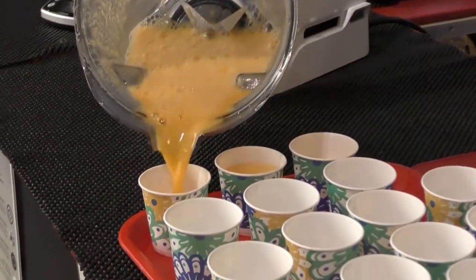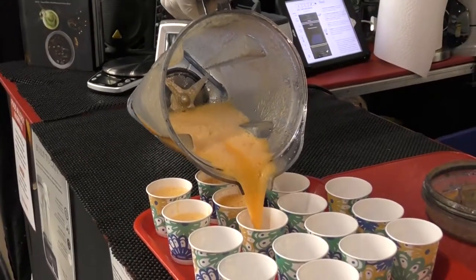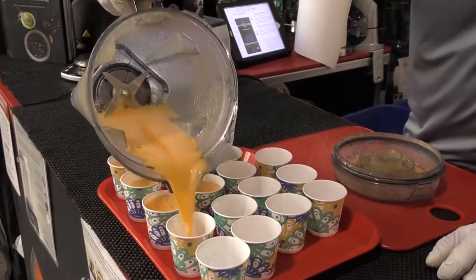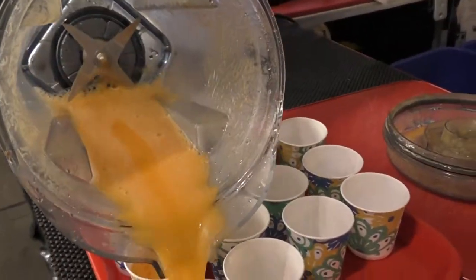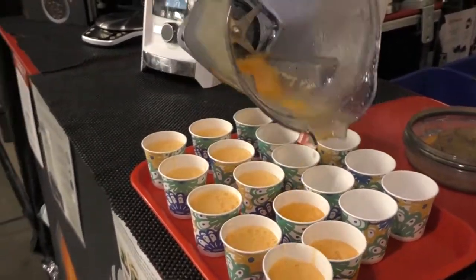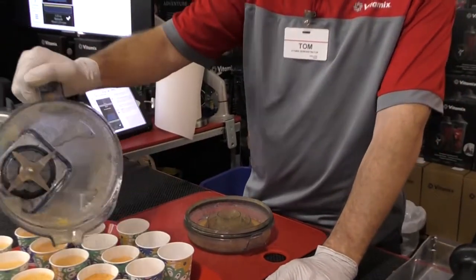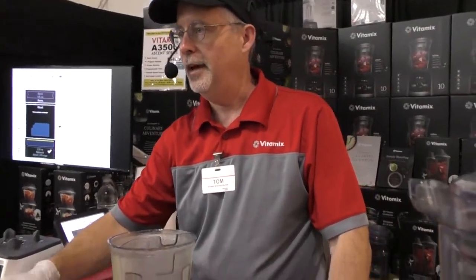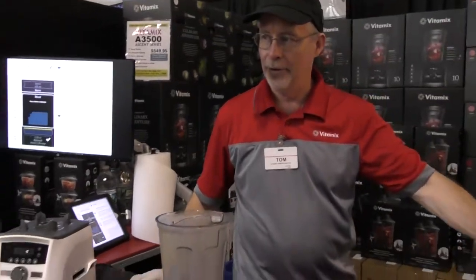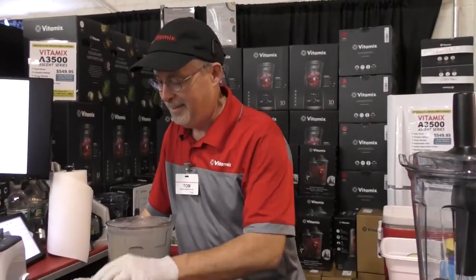If you want to get the foam down, just let it run on a low speed at the end — it'll settle down in a couple seconds. Look at that nice bright color. No waste — we didn't throw away anything other than the very outer rind of the pineapple, and none of the carrot. This is a wholesome one because there's no sugar added at all — just carrots and pineapple.